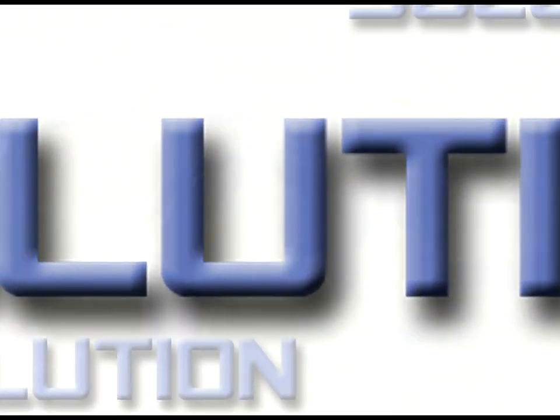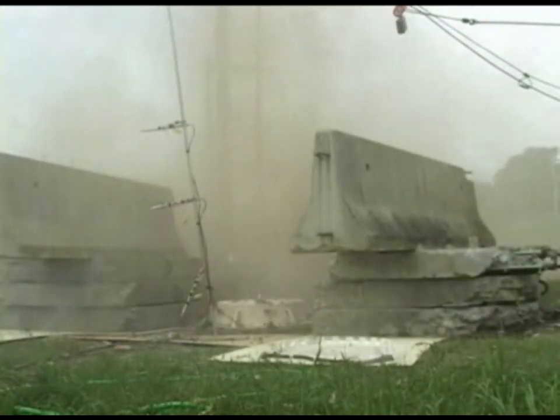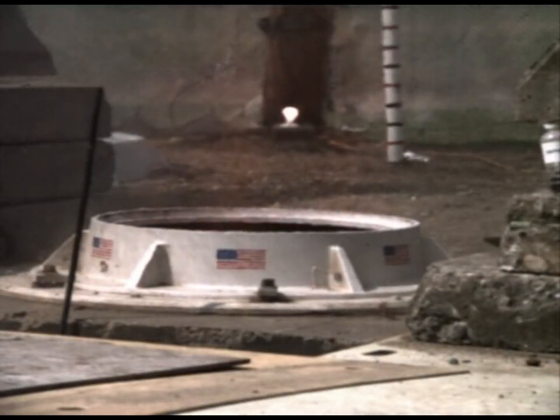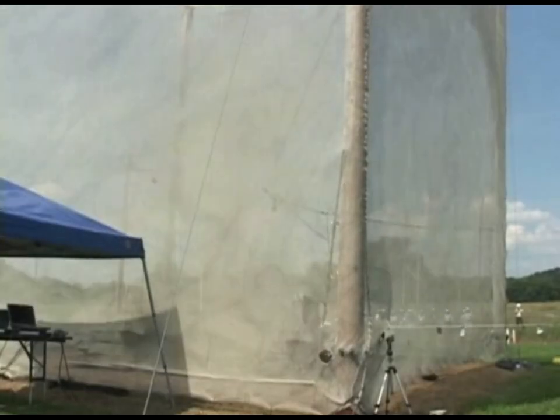The solution to this ubiquitous problem was discovered by a Michigan inventor. The challenge presented to the inventor was how to exhaust rapidly expanding gases during an explosion, while simultaneously preventing the incursion of atmospheric pressure into the vault, causing a secondary explosion of unburned gases.